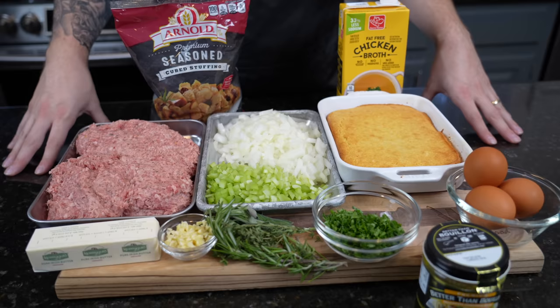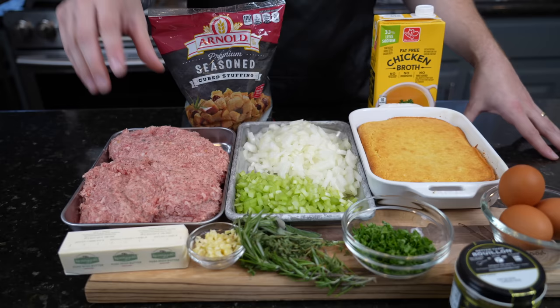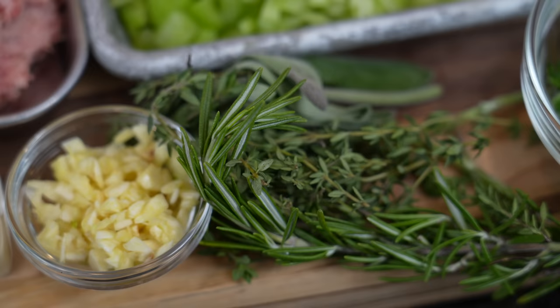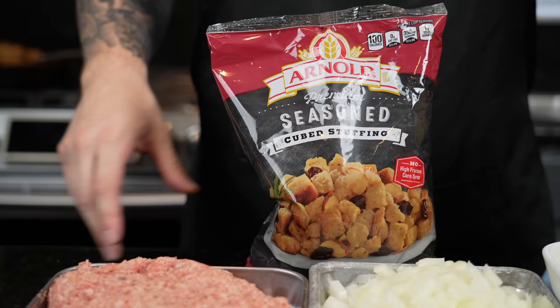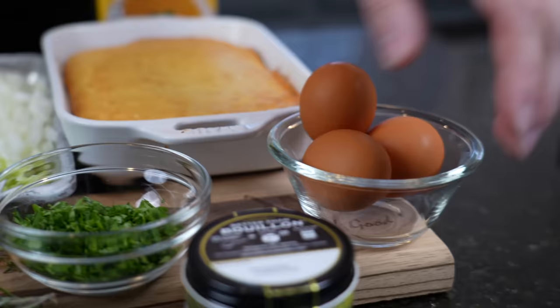First things first, let's take a look at the ingredients. Let me know in the comments whether you call this dish stuffing or dressing — technically stuffing goes inside the bird, but I still call this stuffing. We have two pounds of Jimmy Dean sausage, one stick of butter, some garlic, fresh herbs including rosemary, thyme, and sage, some celery, one onion, seasoned bread crumbs, cornbread, some parsley, chicken base, three eggs, and four cups of chicken broth.